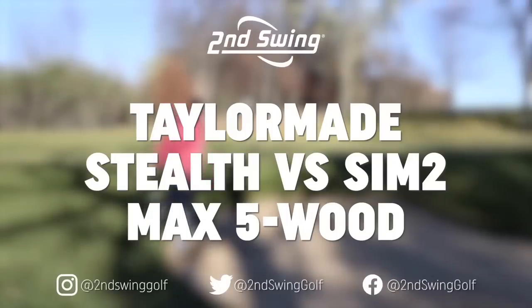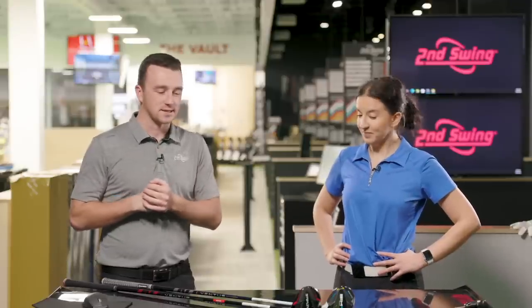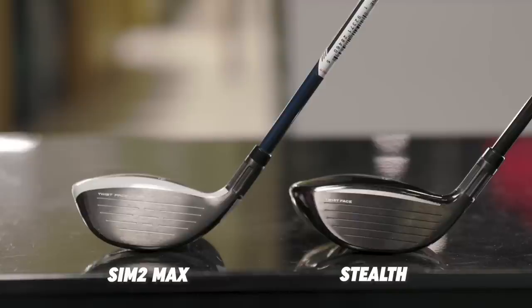I'm Drew Mahold of Second Swing Golf, and today I'm joined by Skylar Kistler, a sales associate here at Second Swing in Minnetonka. Five woods today we're testing: the TaylorMade Sim 2 Max from 2021 and the TaylorMade Stealth from 2022.